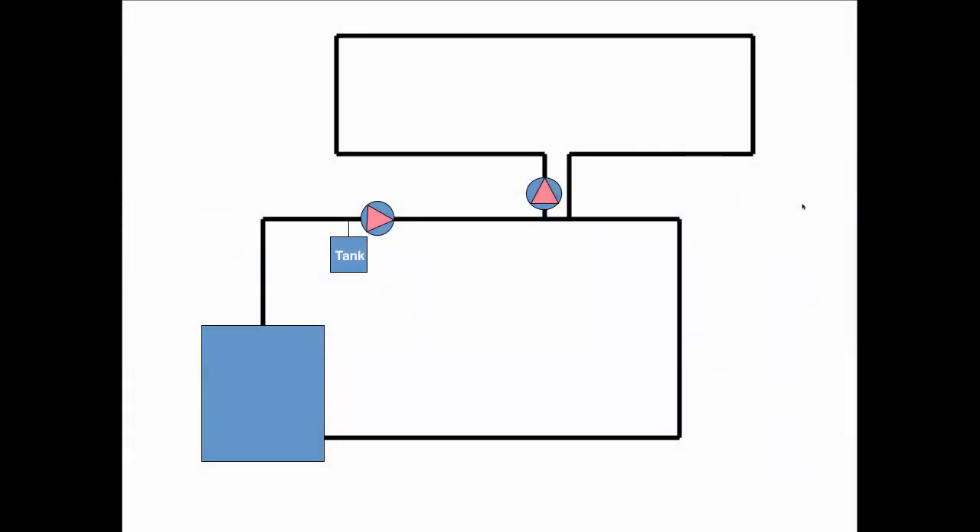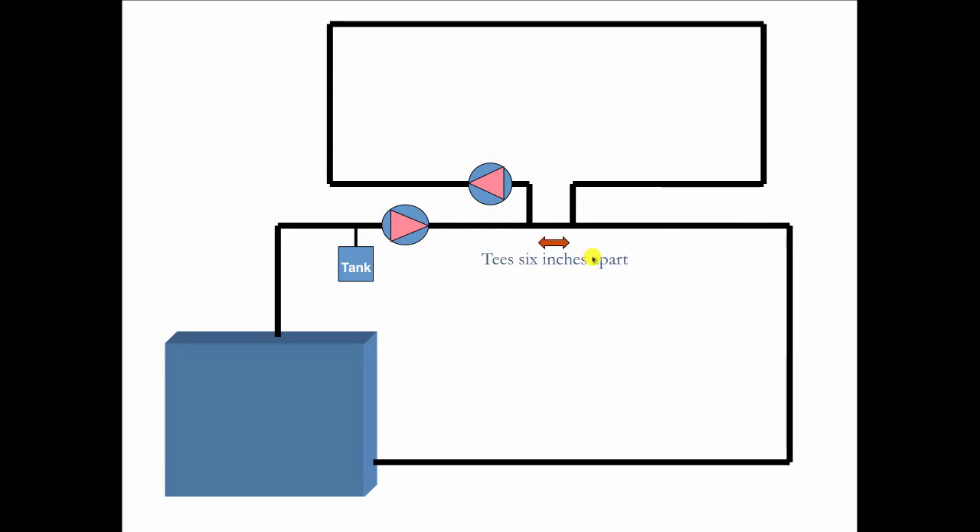The primary secondary works like this. We have the primary circuit here with the compression tank in the primary circuit, and then we have the secondary circuit over here. We keep these T's very close together — so close that there's very limited pressure drop in the common piping. This is the common piping right here.